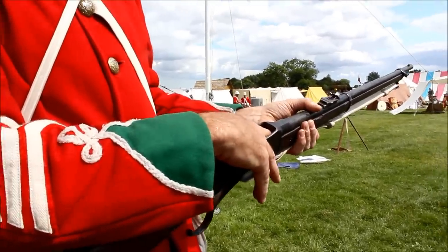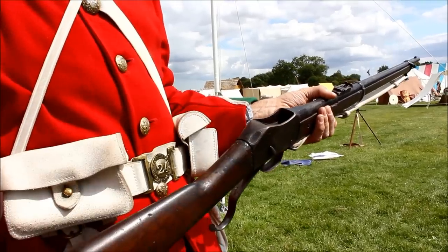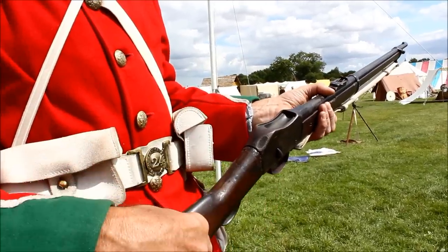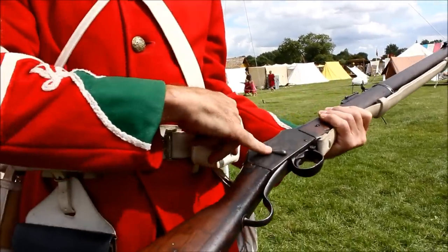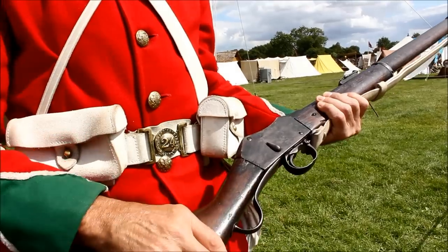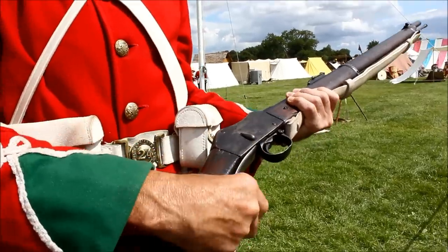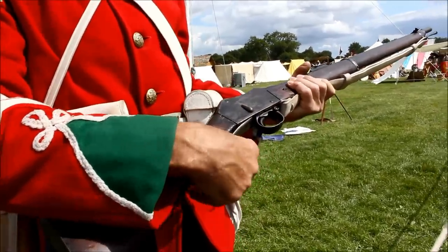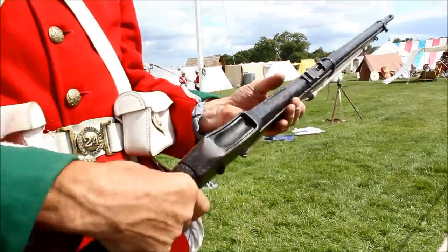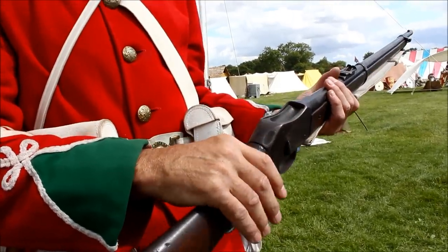Pulling this down, there's an ejector claw that comes out — had there been a round in, it would have ejected it straight out, clearing the breech. I then put a round in, pull the lever back up, and that weapon is now loaded. The only way I can tell it's loaded is the position of this lever has changed — that is the only difference between loaded and unloaded. So as soon as you see that in the cocked position... it's not a lever to cock it — that is the way it's cocked. So, no safety catch. All handling drills require holding this part or this part of the weapon, hands away from the trigger, because you move around with a loaded weapon but not in a position where you'd accidentally fire it.